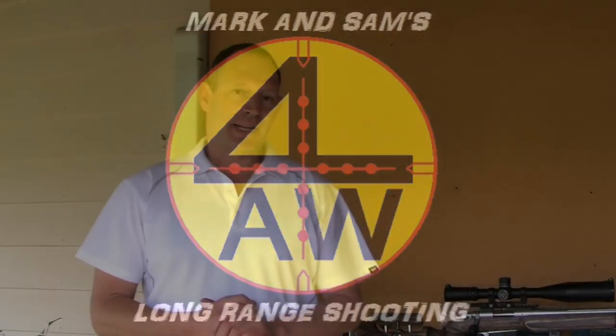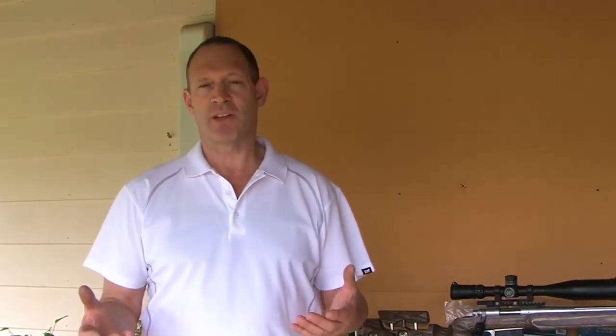Today I want to do a video about my ELR rifle cleaning technique and what works for me. It's a fairly minimal cleaning technique that I use, and it's very much relevant to how I do my barrel breaking.